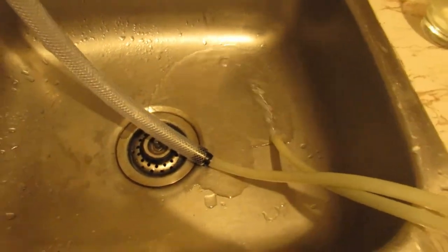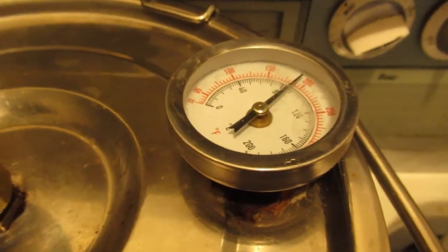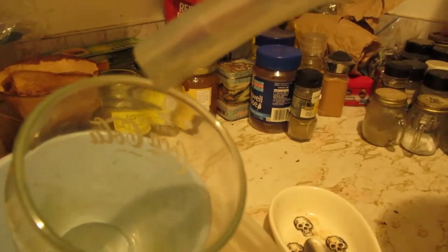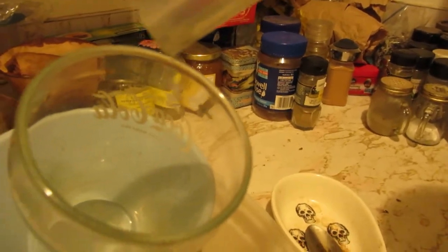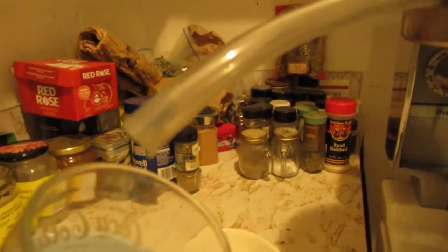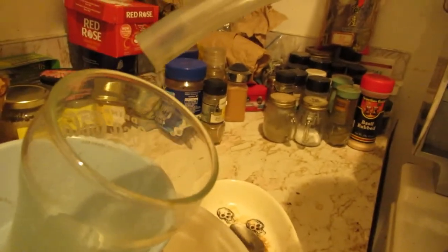Well, run number two is on. Just getting ready, just about at temp. Going right — there we go, she started. I'm going to turn it down, and let her drip, drip, drip.